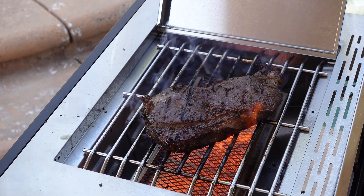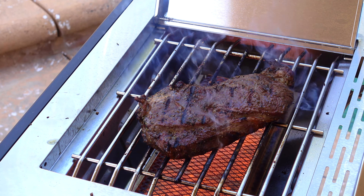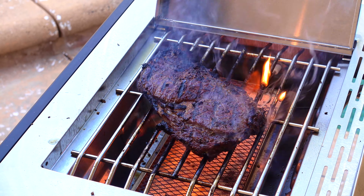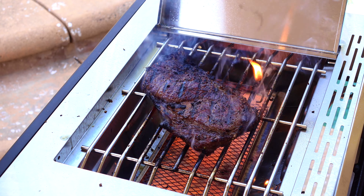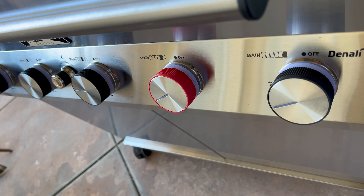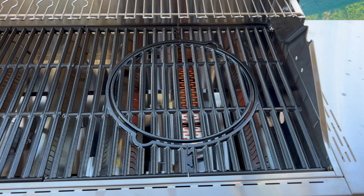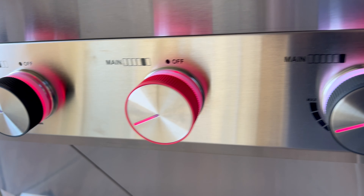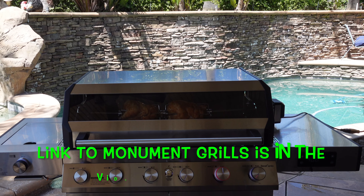It has a sear station on the side that fires up 12,000 BTUs and can get your temps up to 900 degrees. It has snazzy LED knobs that are color-coded — red is for the highest temps, orange for medium-low, and white is off. Not only is there a sear station on the side, but there's also a sear station on the inside of the grill. That red knob turns it on, so we're firing it up in two different spots that go up to 900 degrees.